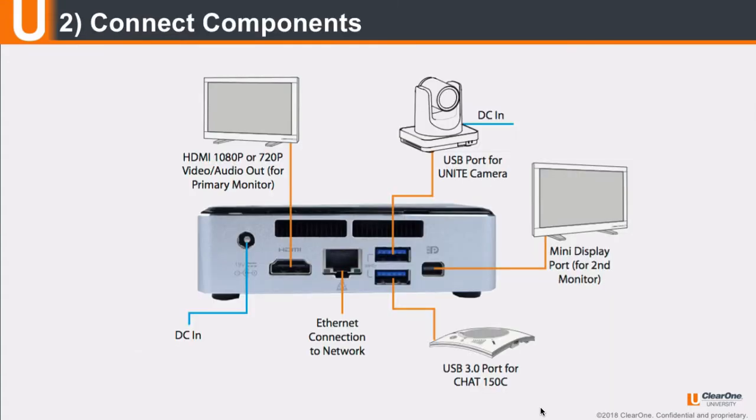Next, connect the components to the Collaborate Pro 300 codec. Connect the main display to the rear of the unit using an HDMI cable. If you are installing two displays, connect the second display to the Mini DisplayPort using the Mini DisplayPort to HDMI cable adapter if required.